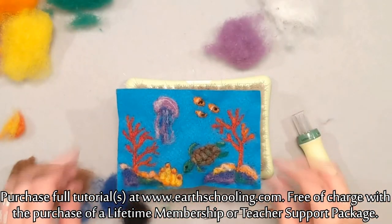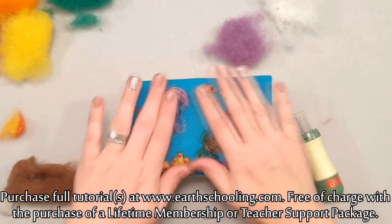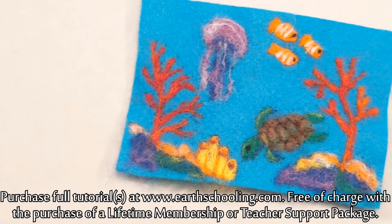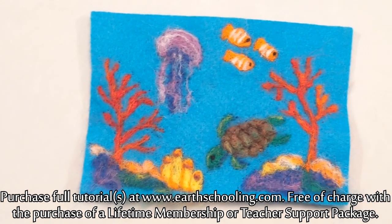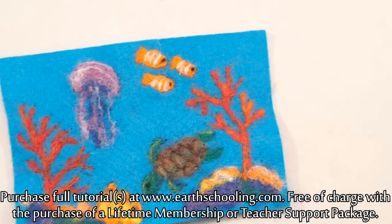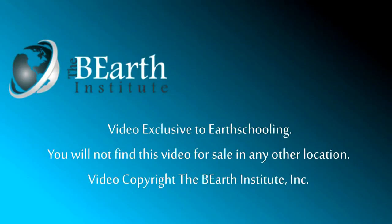I'm gonna call that good. I hope that you had fun felting with me. I had a lot of fun sharing my projects with you and I hope to see some of your work. Put it on Instagram — tag me ArtRoseWild — and yes, I really hope that you guys had as much fun as I did. Thank you so much. Bye bye!